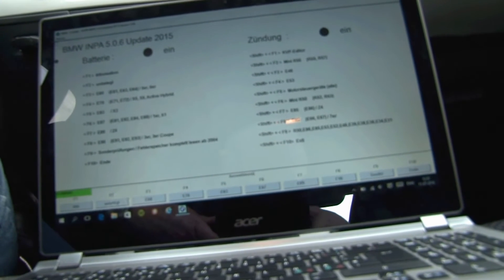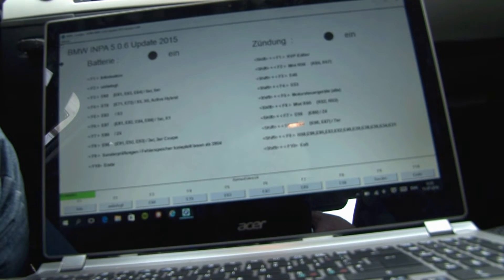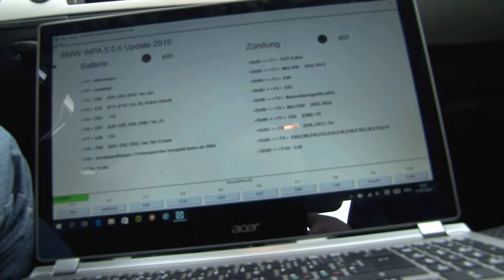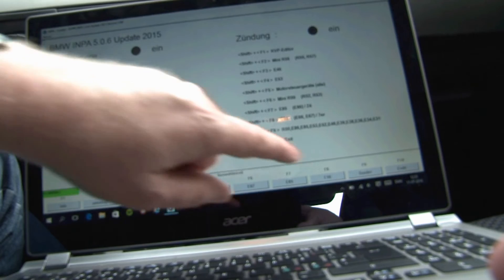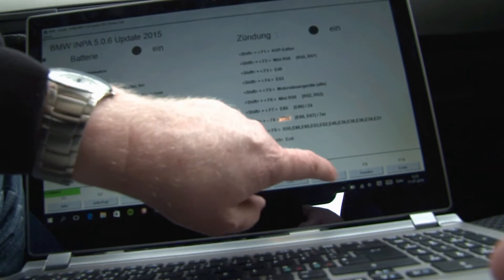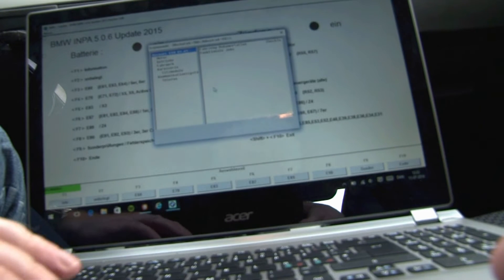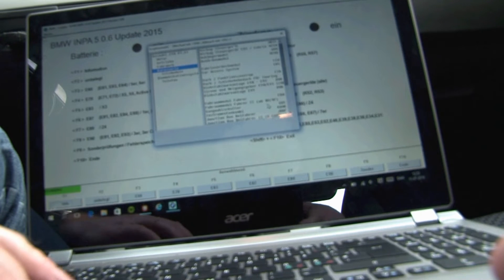As you can see, all the manual signs are in German — that's okay for me. The model here is E90, so we are going to push this button here.